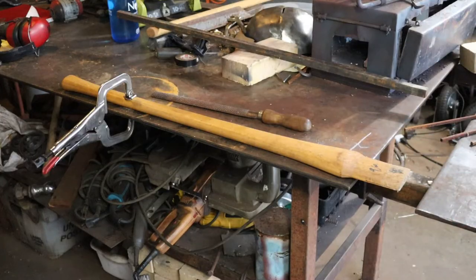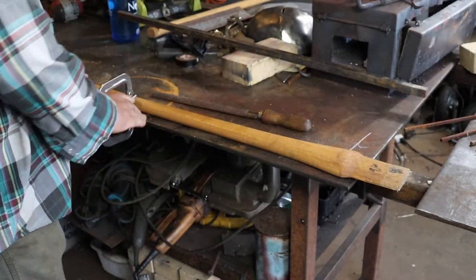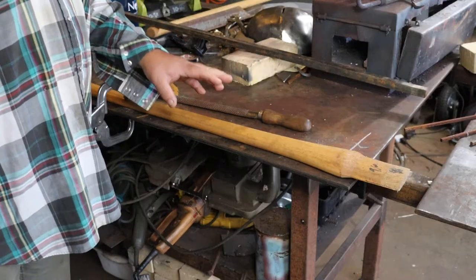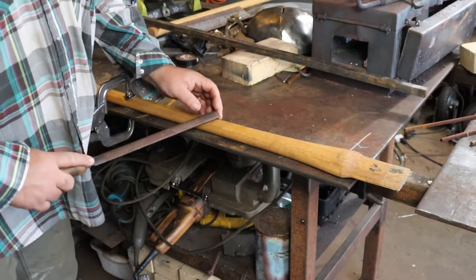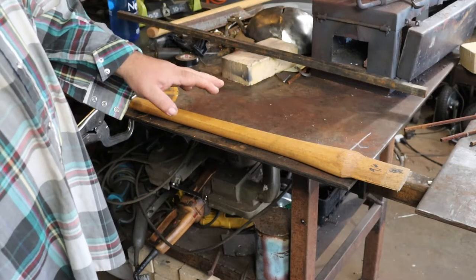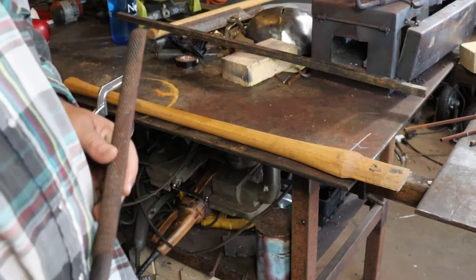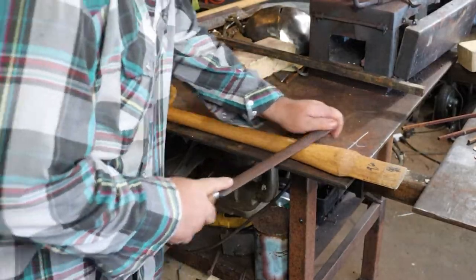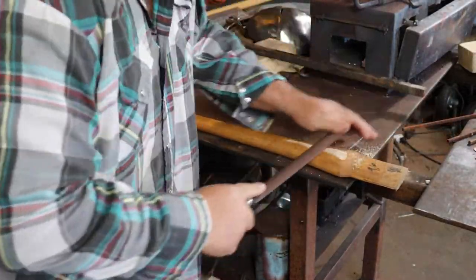This is a good hickory handle, but like most modern axe handles and hammer handles, it's just bulky. So what I want to do is trim it down and make it an octagon instead of an oval — it gives me a little better purchase on it. To start this, I'll take a rasp and start working it down.